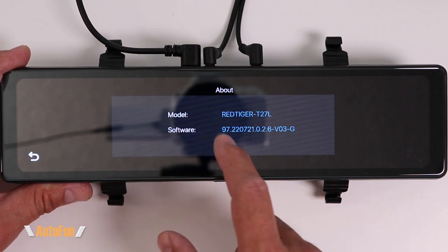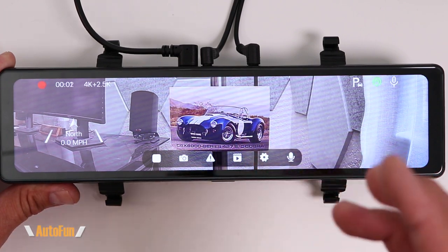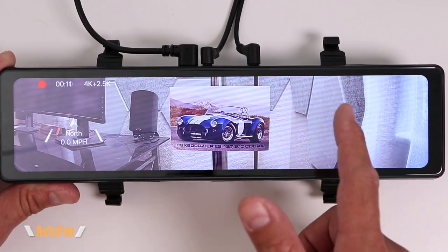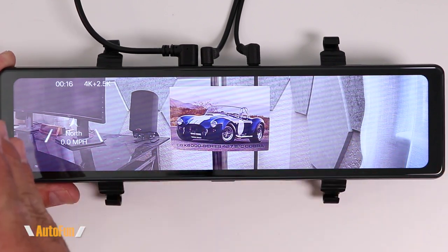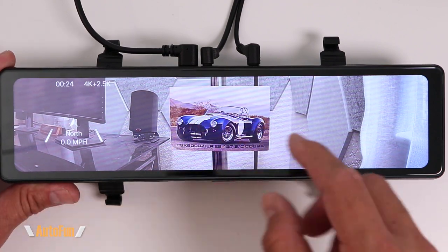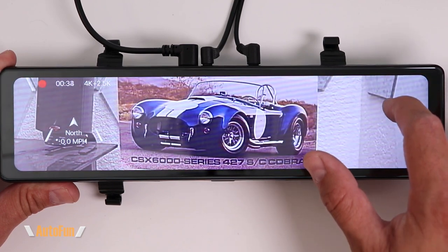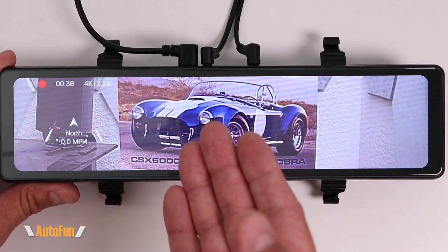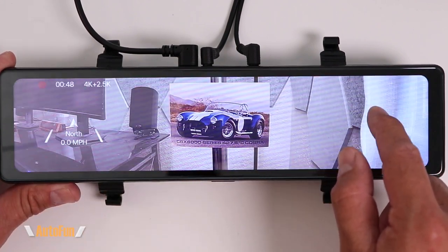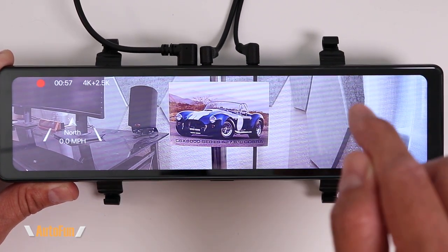The last option shows the current firmware version — nothing to change here. Now, the brand new function added in a recent firmware update: it's extremely rare and I haven't found it on other dash cams. The rear view has a full wide-angle view, which lets you see more to the left and right, but changes the perspective so things look farther away. By dragging your finger on the screen you can zoom in to reduce that wide-angle view to simulate your old mirror, making things look closer without having to readjust to a perspective change.